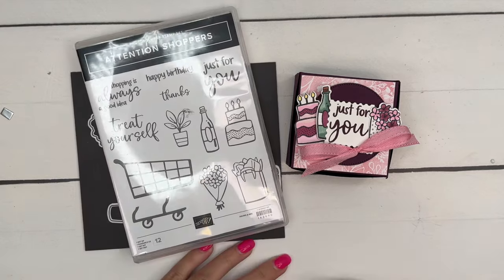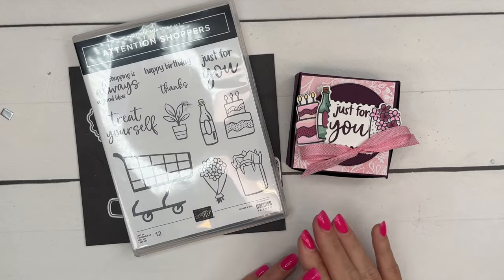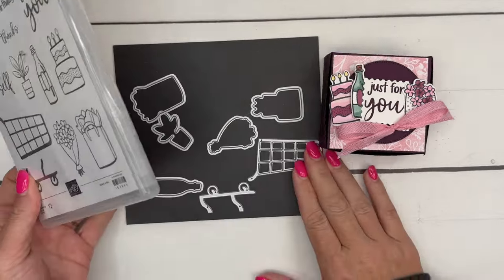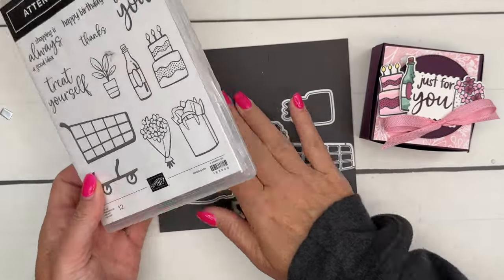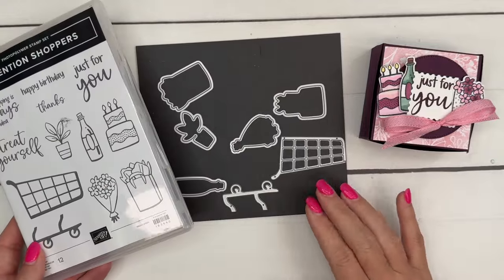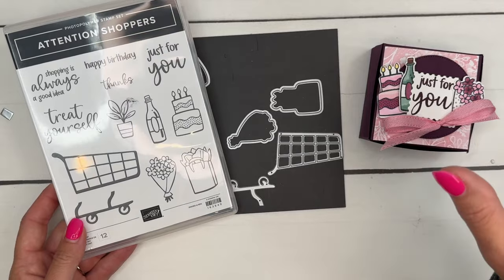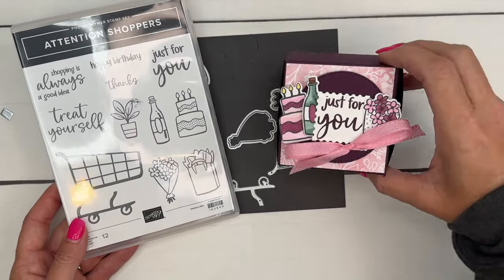Hey everybody, Erica Sirwin here from Pink Buckaroo Designs. This is my third project in my Attention Shoppers series. This little bundle is just the cutest — I think it's my favorite in our new annual catalog. It has the shopping cart, but I challenged myself to make a project without the shopping cart, so that's what we're gonna do.